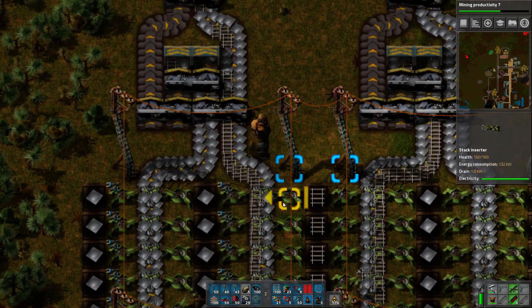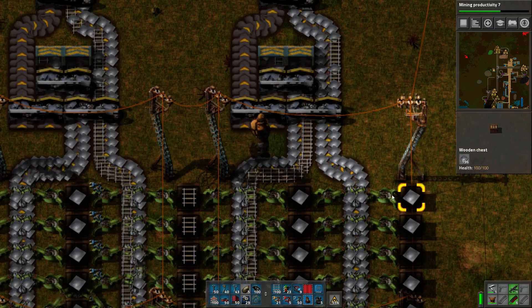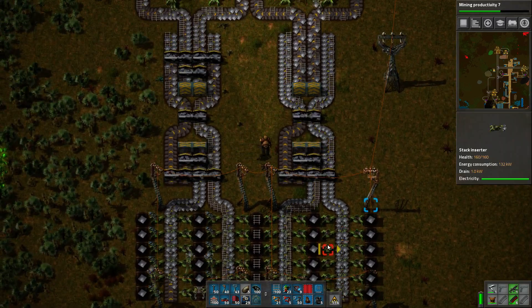And if we go down to the bottom, you can see on the left everything's flowing in perfectly fine, whereas on the right, you get this stutter. We're only using about half of our possible throughput on the right.